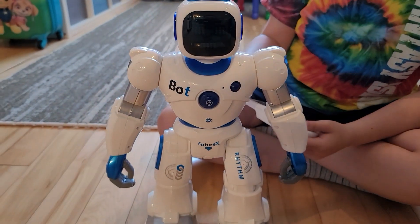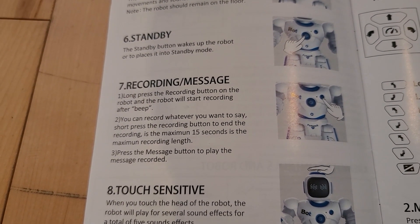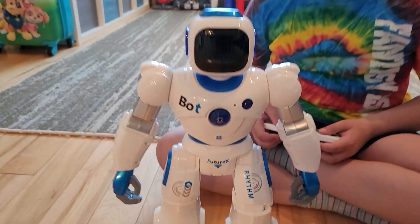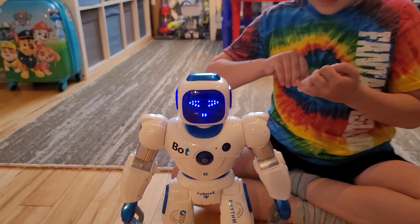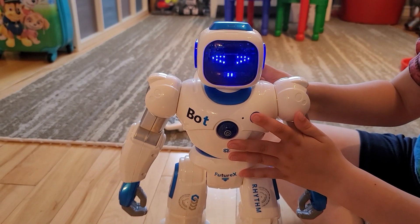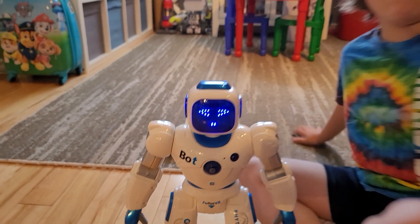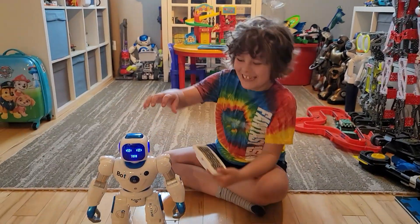There's a standby button right in the middle - if he's doing something, like a dance, you can stop it by hitting the middle button. There's also a record message feature that records up to 15 seconds. Let's see if there's still a recorded message on there - you can hold up to 15 seconds of pretty good quality audio. The standby button works perfectly.